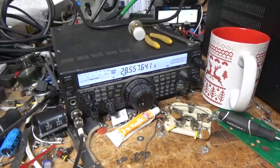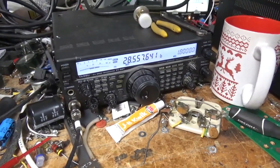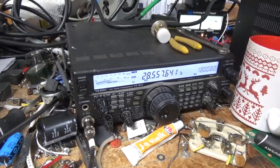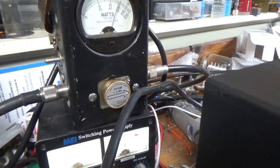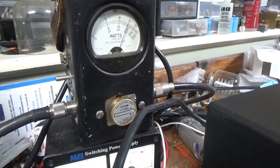I'm back with the completed Ameritron AL811. I'm going to show it working on 10 meters. I'll key the amp — audio hello, hello, hello. Around 48 to 50 watts input, somewhere in that range. One kilowatt slug. Bird 43 on PEP — seeing about 600 watts.